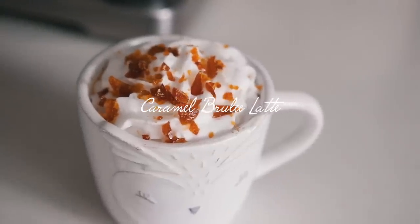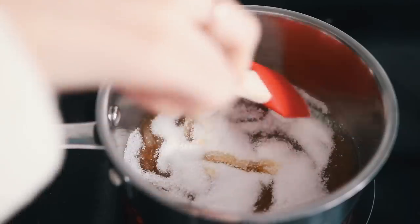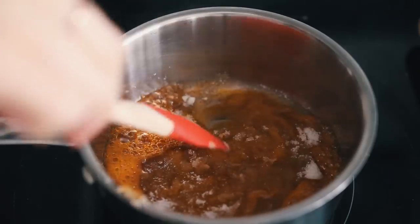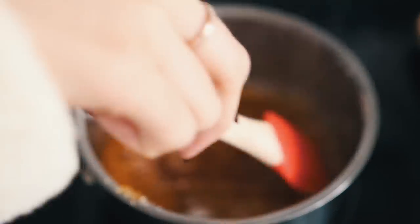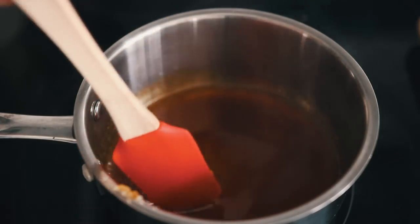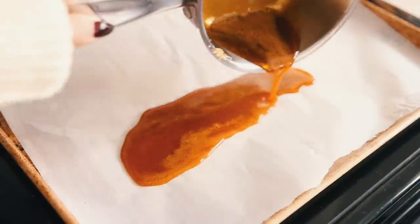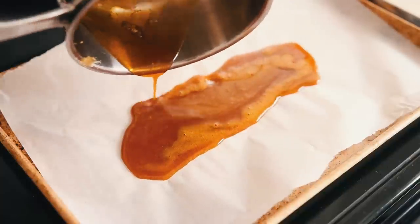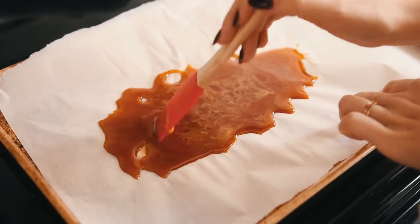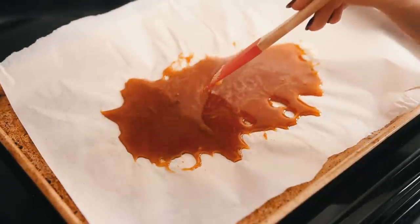Last but not least, the caramel brulee latte. Starting with the brulee topping - just one ingredient. Add sugar to a pot on medium-high heat until it melts, stirring to speed it up. Be careful - burning yourself with hot sugar is really dangerous. This only takes a few minutes, then pour it on a parchment-lined baking sheet and let it cool for about five to ten minutes, spreading it out so it's not too thick.